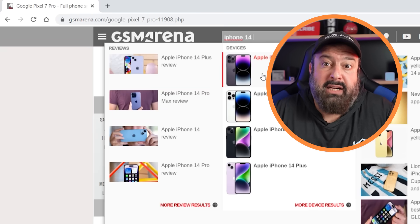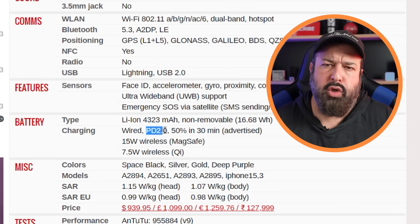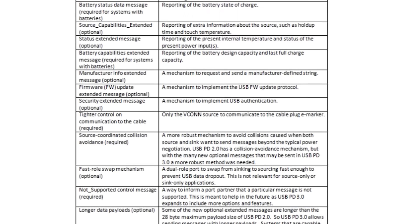If you have the iPhone 14 Pro Max as an example, it supports PD 2.0. To be clear, PD 3.0 is not faster than PD 2.0 — both deliver the exact same power. The difference is that PD 3.0 allows for various messaging to be exchanged between the charger and the phone. If your phone lists QC 2.0, QC 3.0, or any later version, that also means fast charging — that's Qualcomm's Quick Charge.